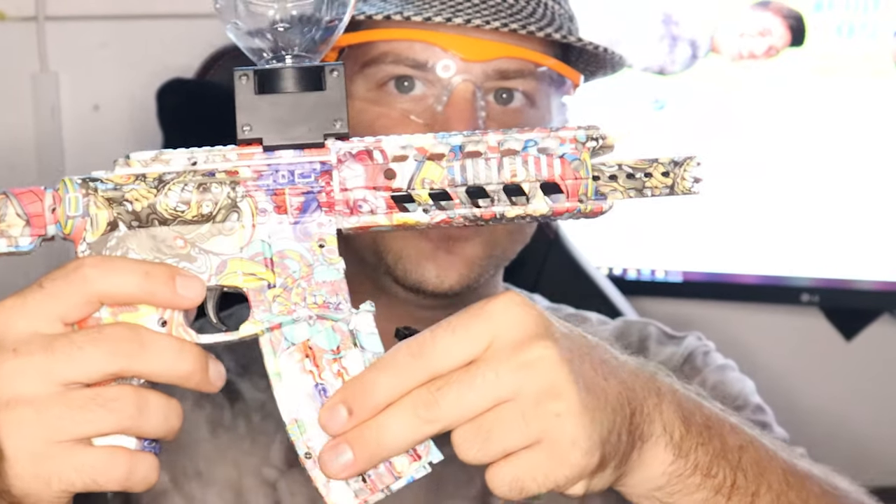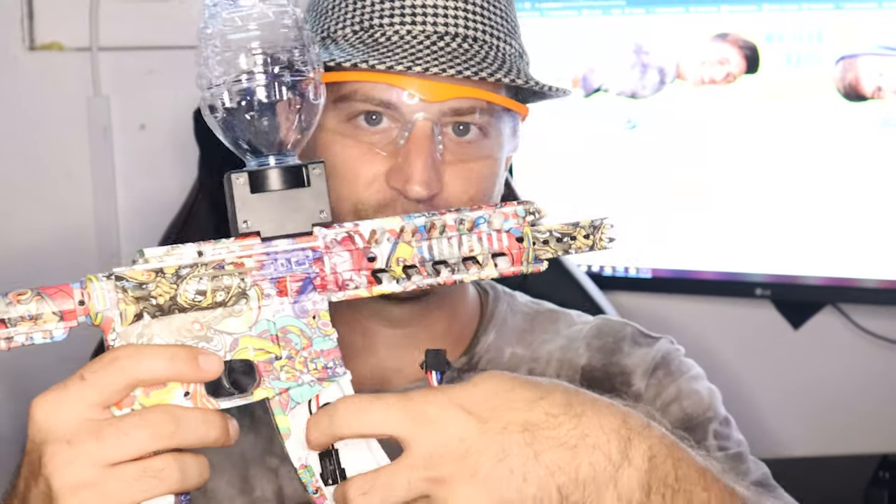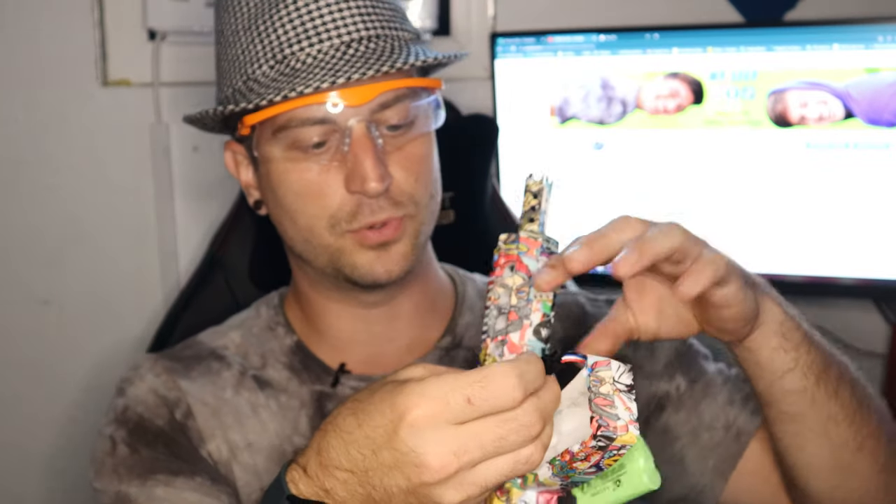On the M416, you slide this piece off — which is where the magazine would be. This is a fake magazine; that's where the battery goes. You slide that piece off and you connect the two connectors together. It is not rocket science, my people.